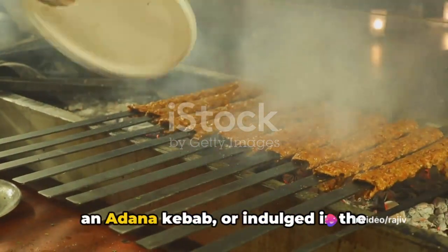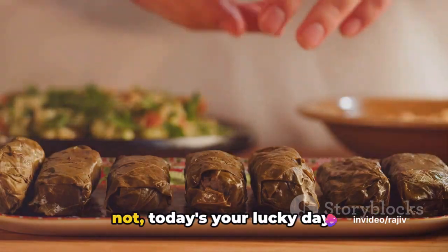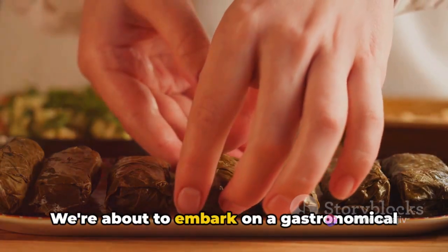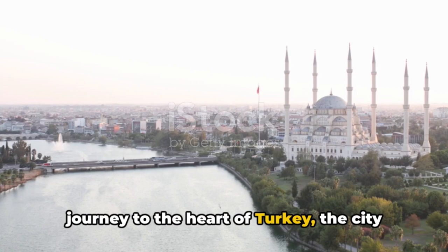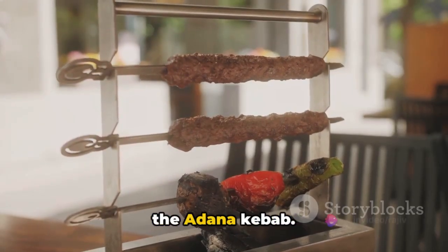Have you ever savoured the rich flavours of an Adana kebab or indulged in the culinary delights of Turkish cuisine? If not, today is your lucky day. We're about to embark on a gastronomical journey to the heart of Turkey, the city of Adana, to discover its namesake dish, the Adana kebab.